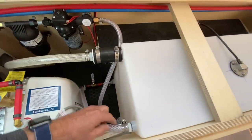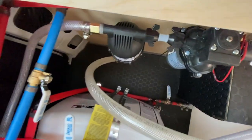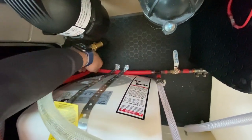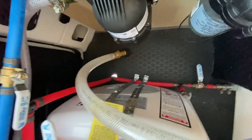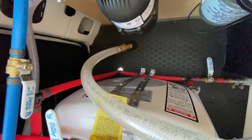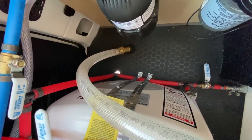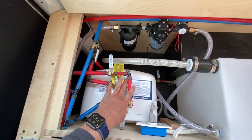This vent comes in and connects into this tube, and right down here my pressure release connects. So all three of these are connected into one pipe that goes out the bottom of the van. That's a great solution because there are three things that need to exit: the ventilation, the drain, and the pressure release for the hot water tank.